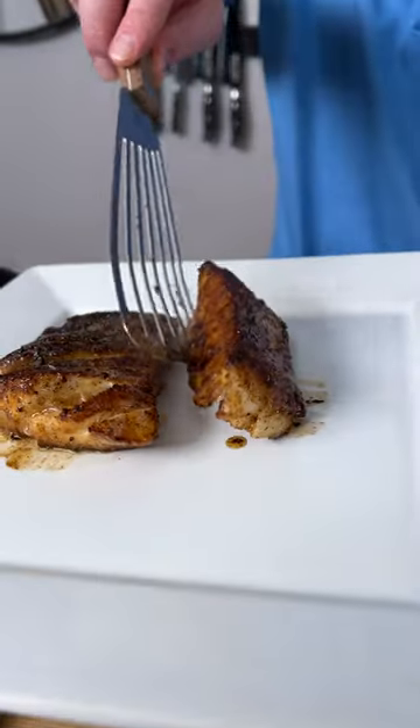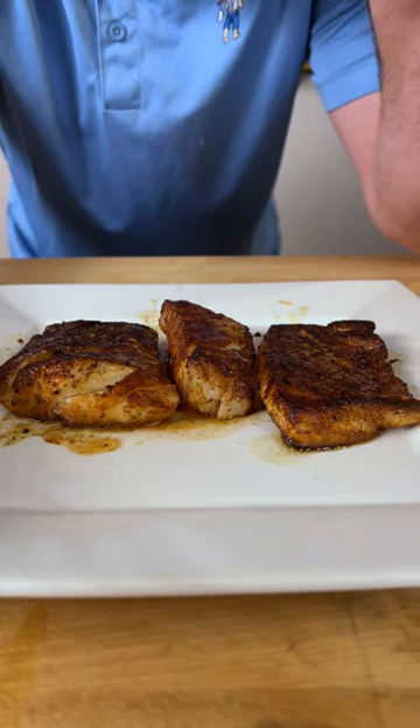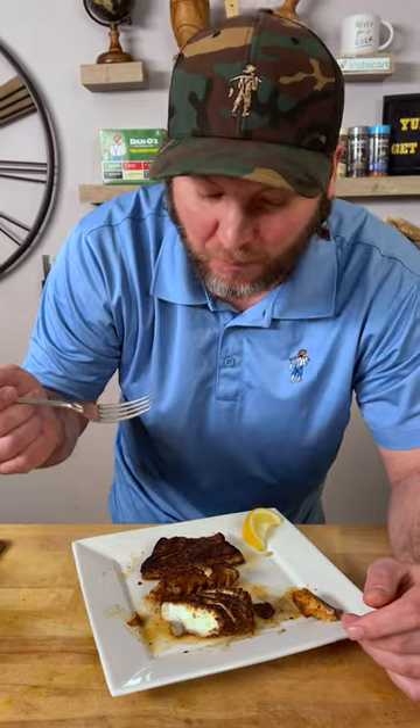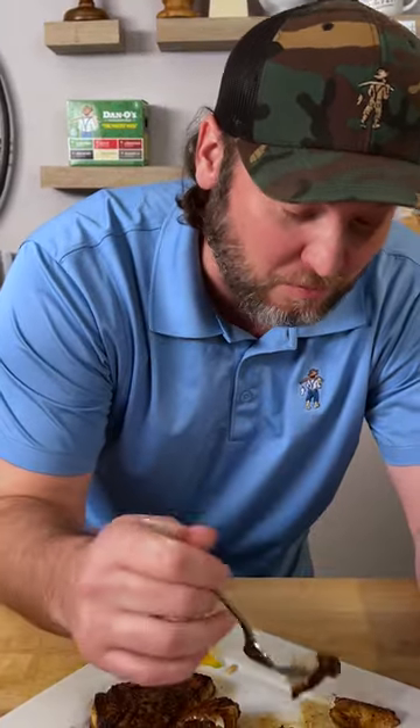I'm going to clean it up. Now you know what time it is — it's time to get a bite. I'm going to squeeze some fresh lemon. Get the perfect little crust on there. That's how it's supposed to be done. That is delicious — a nice little crust.